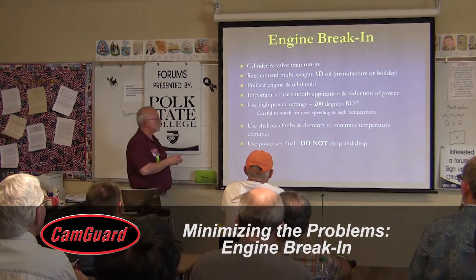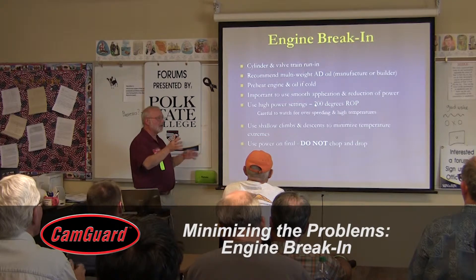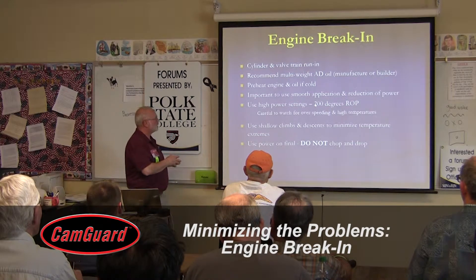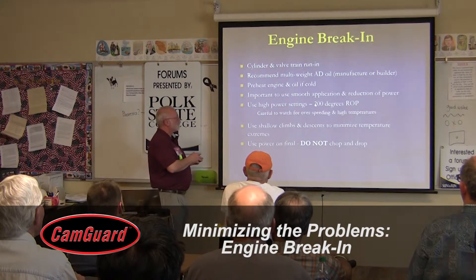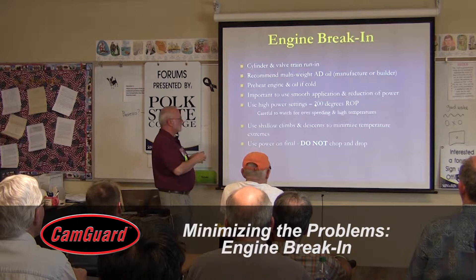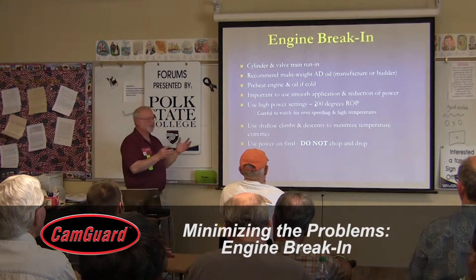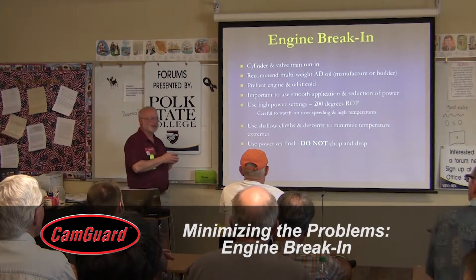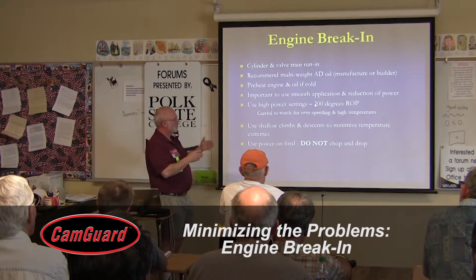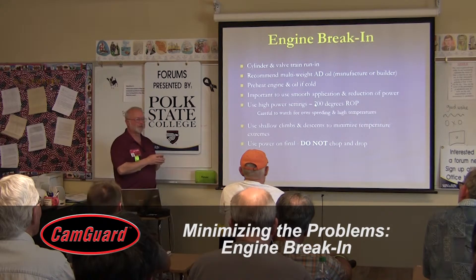Always follow your engine builder's and manufacturer's recommendations — very important. If you never preheat, do it when the engine is new; it's much better for the engine. Always use smooth application and reduction of power. People say to fly the engine like you stole it to break it in — fly it rich, maybe 200 to 250 degrees rich of peak.